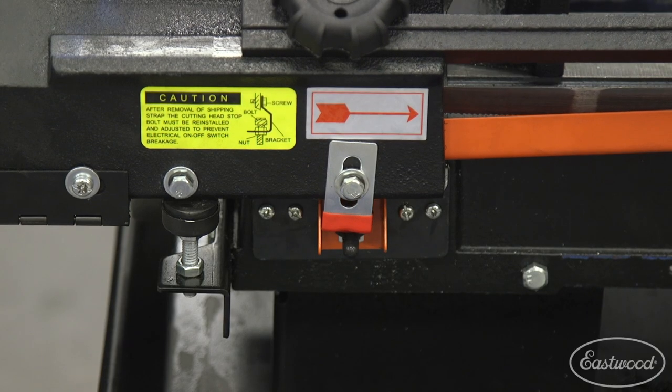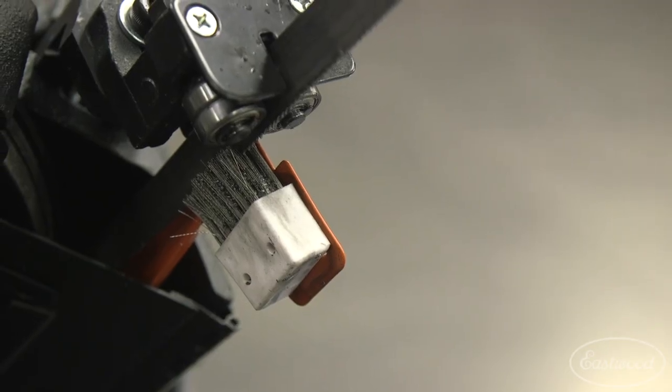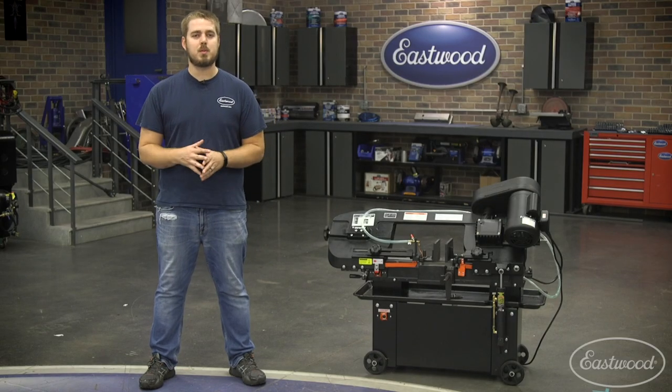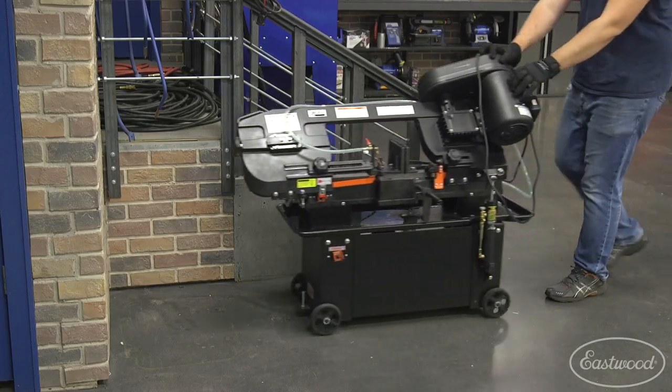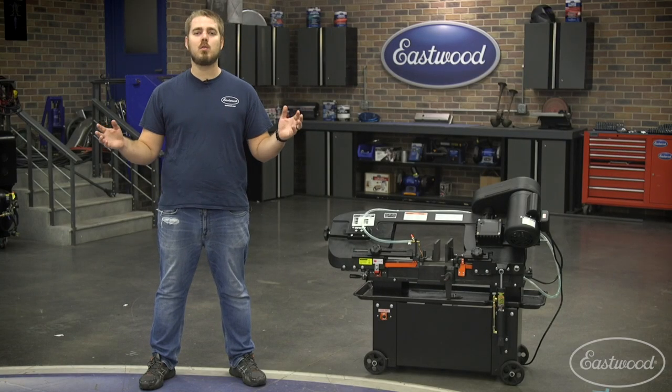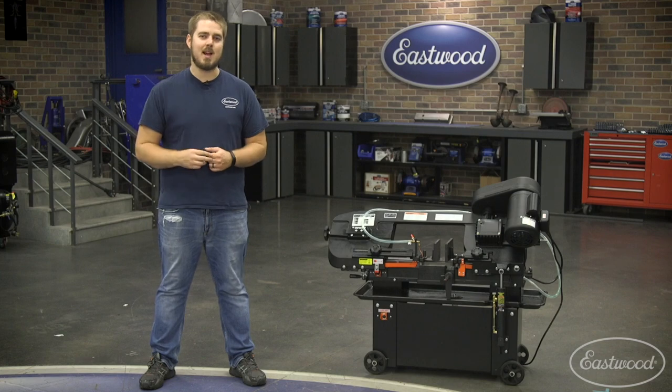We even added an automatic shutoff for safety and a blade brush that will constantly wipe the blade clean of chips. We also added four roller wheels which makes this super easy to roll around and tuck away when not in use. For more information on this bandsaw or any other cutting tools we offer, visit eastwood.com.